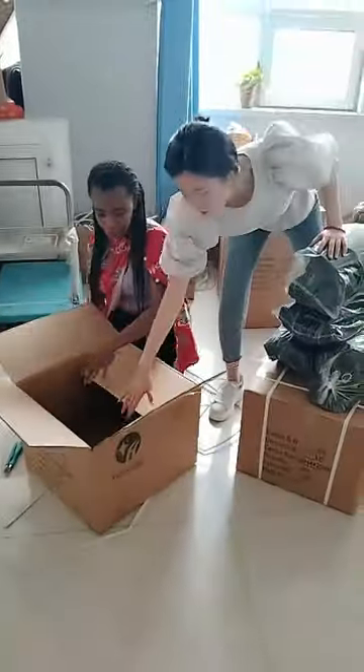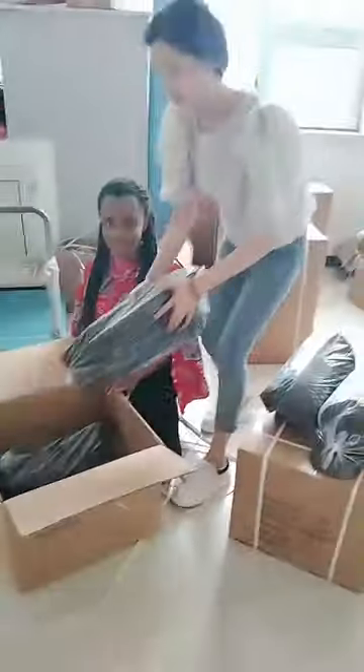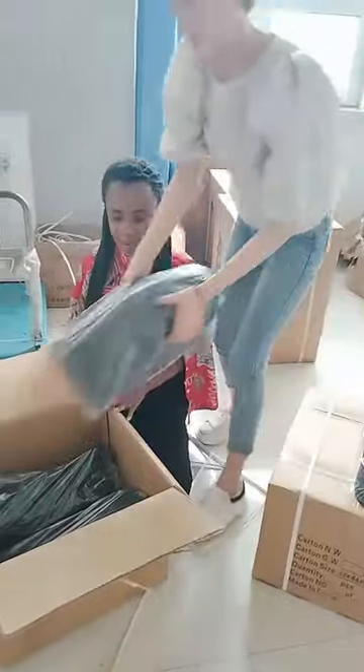We can pack a bag of caps inside. One bag is 25 caps, and this carton has 100 caps total. One bag of it has 25 caps.